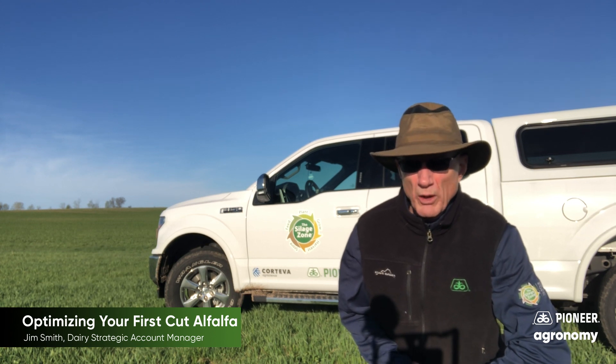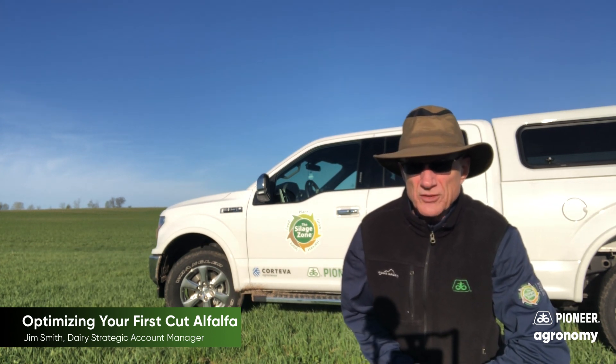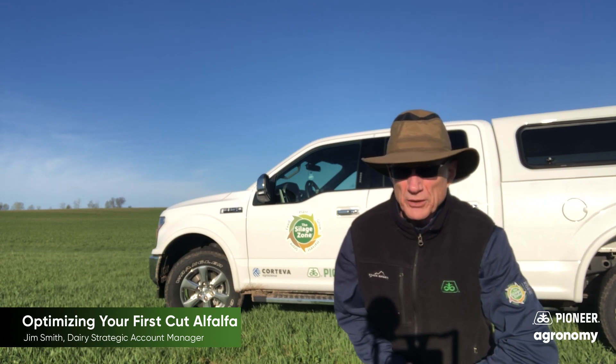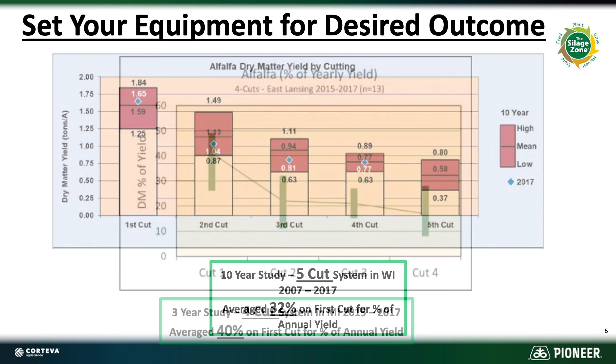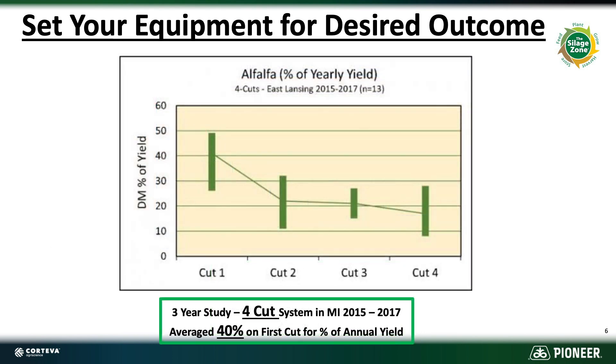Looking at some numbers to understand what we're talking about when managing this first cut: a University of Wisconsin study over 10 years found that on a five-cut system, the first cutting represented about 32% of total yield. A Michigan three-year study under a four-cut system — more common in Wisconsin — found the first cutting averaged about 40% of total yield. So the first cutting is terribly important but also an opportunity to manage cut height differently.